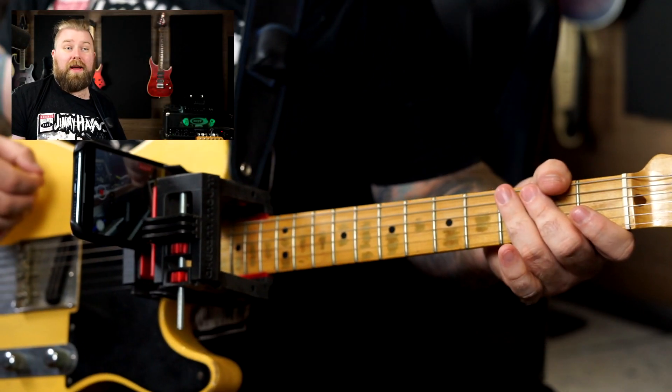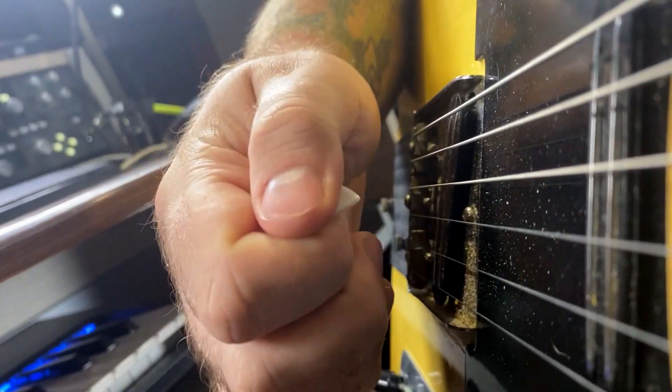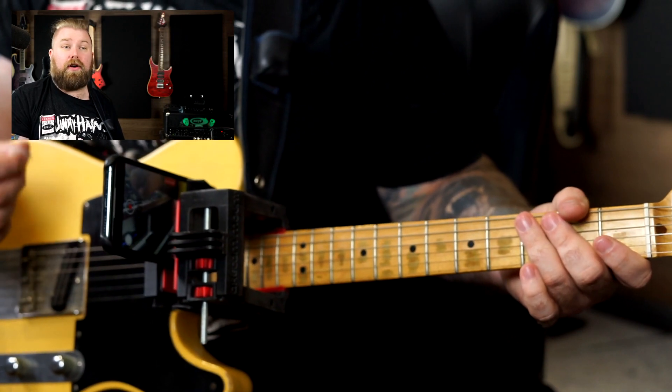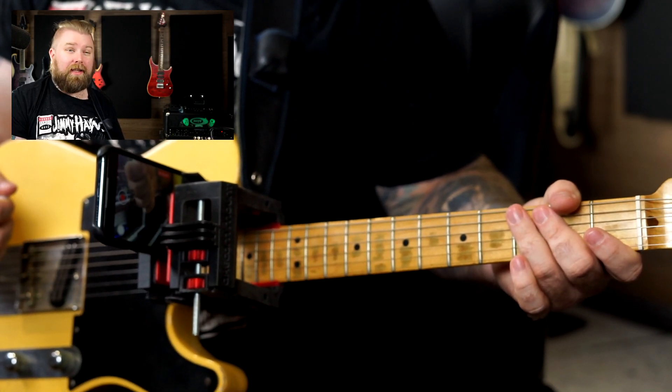First up, worth mentioning, I'm using my axe cam mount here so you can get a real nice up close shot of my fingers. That's going to be really important when working on this because the goal here is really understanding not just what to play but how we actually play those things with our fingers.